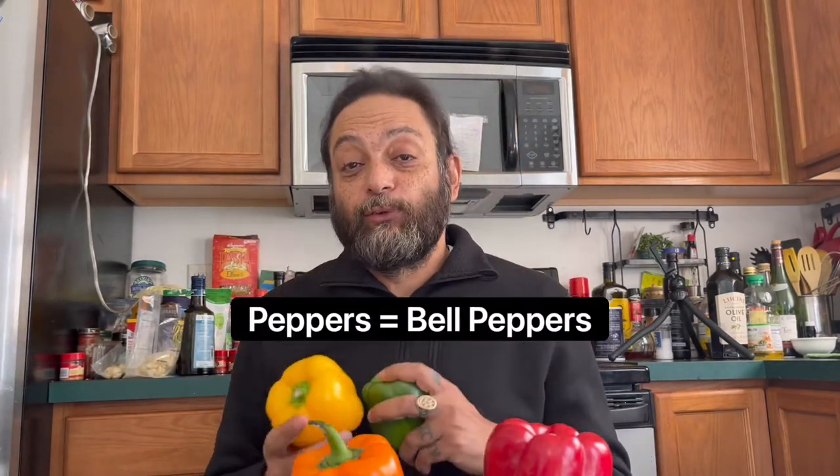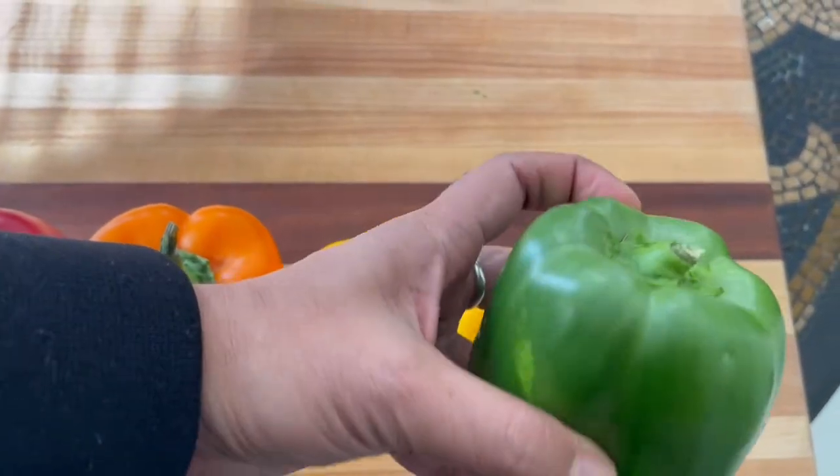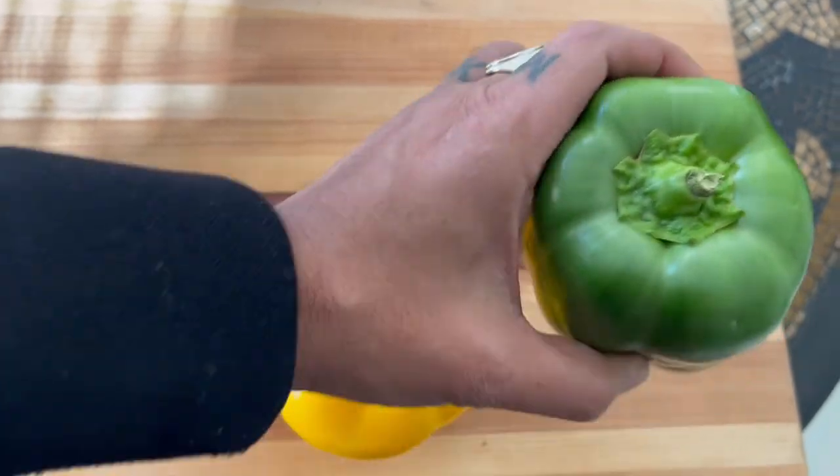Let me start by saying peppers are fruits — they are not vegetables, they are fruits. Just like tomatoes; tomatoes are fruits too. Another thing I want to clarify: a green pepper is an unripe pepper.